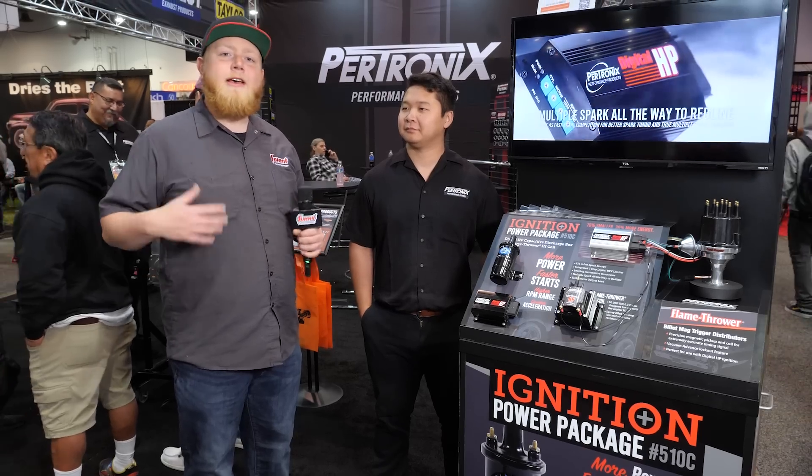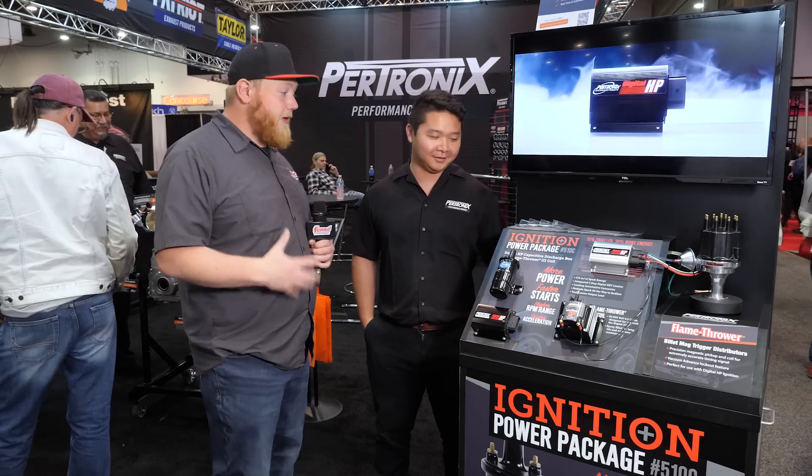What's going on guys? It's Justin here with Summit Racing. We're walking around the show and we stopped over at the Bertronics booth to see some of the cool new products they showed up with. Bobby here from Bertronics is going to run us through some of their cool displays. You guys got a lot going on here with ignition parts — want to run us through this cool display you got here?